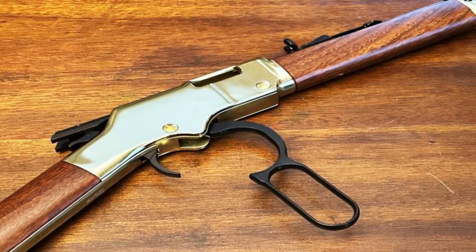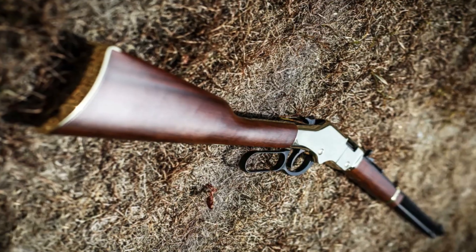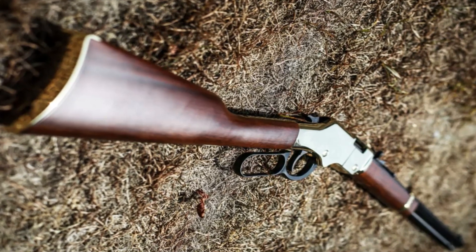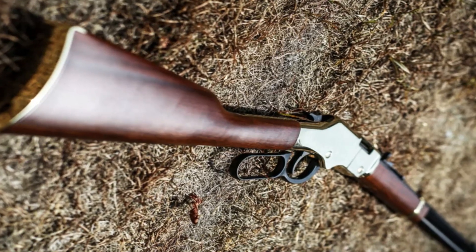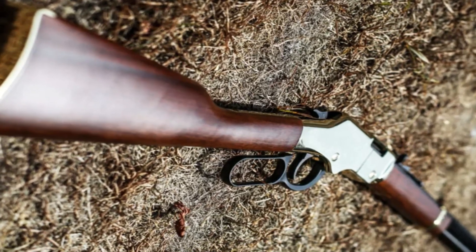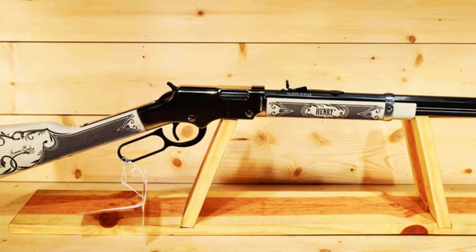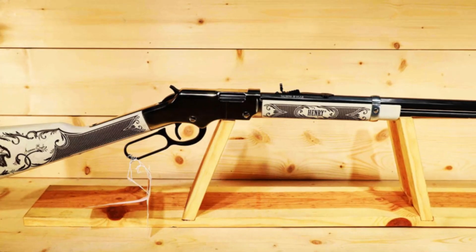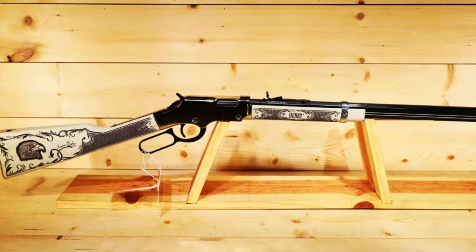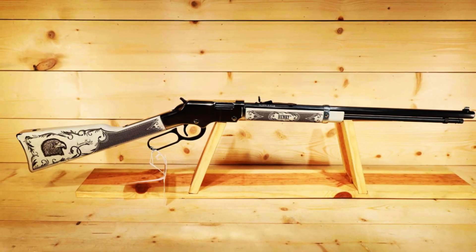The Golden Boy is suitable for plinking, small game hunting, and target shooting. The smooth lever action and tubular magazine provide quick and reliable cycling, allowing for fast follow-up shots. The Golden Boy's attention to detail and fine craftsmanship make it a true collector's item, while its reliable performance and timeless design make it a joy to shoot. Whether you're a seasoned shooter or a new enthusiast, the Henry Golden Boy is sure to impress with its elegance, accuracy, and reliability. Experience the legacy and tradition of the Henry Golden Boy and elevate your shooting experience to new heights.